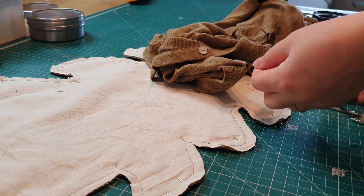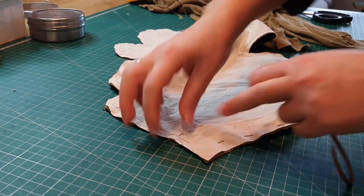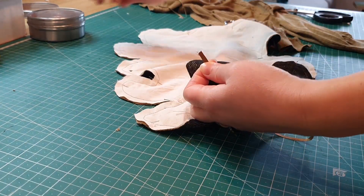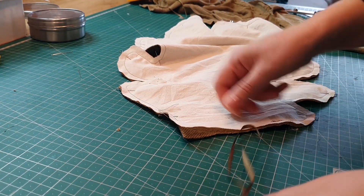I also thought it would be fun and realistic to attach a stem — this is a leaf-shaped pillow and I was trying to mimic a stem.